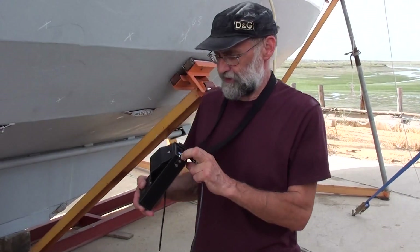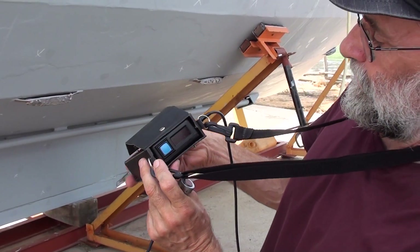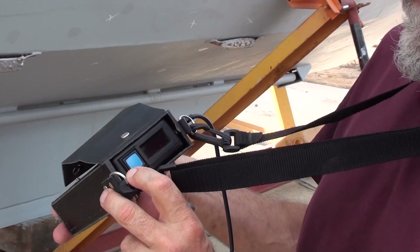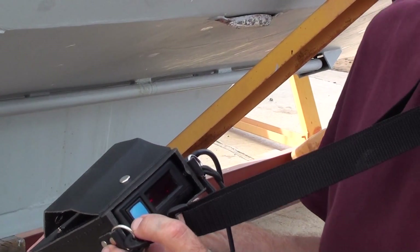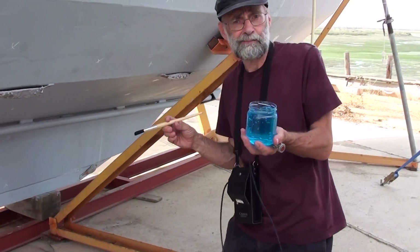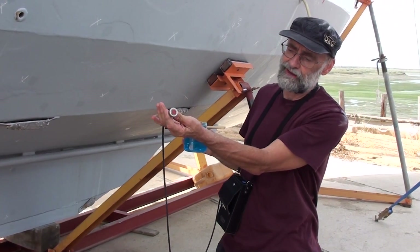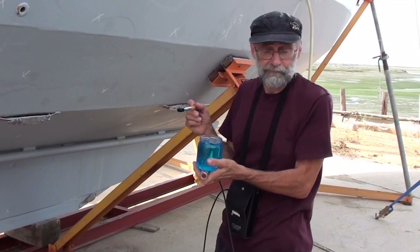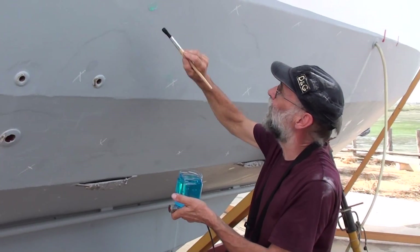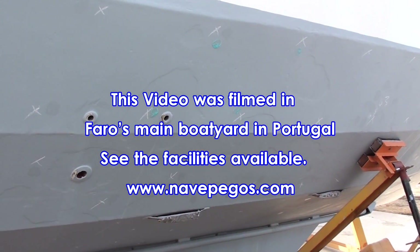This is obviously a problem if you've just paid for an expensive epoxy paint system. Before we take some readings let's just have a look at the meter. When I turn it on it'll go through its referencing sequence and this little flashing light tells me that it's now ready to take readings. What I'm using here is a couplant gel which excludes air between the sensor and the material of the hull itself. So I'll put the couplant on three or four places and then we'll see what the meter tells us.